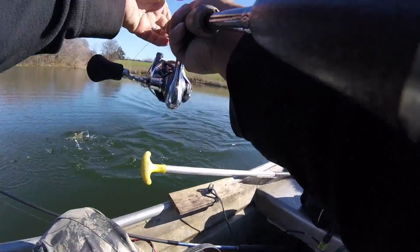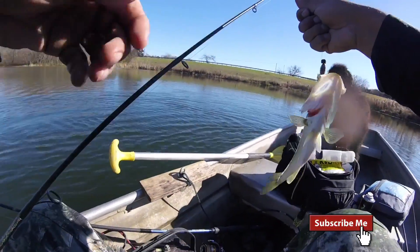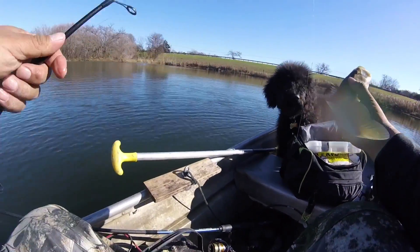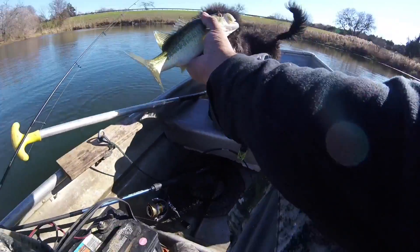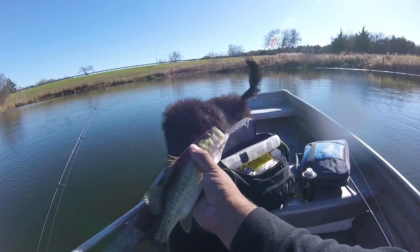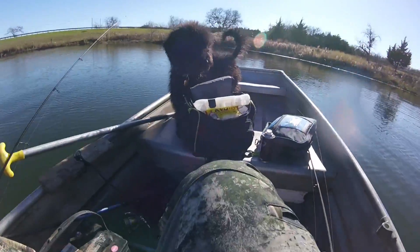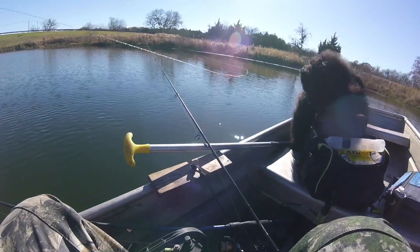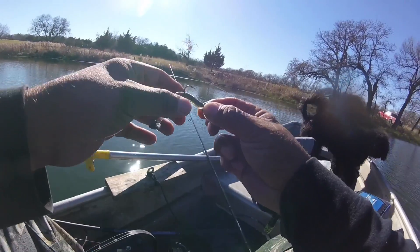Alright guys, our first winter bass here — caught it on the Ned rig. This sucker is cold. Look at that little chunk. It is a dink. Give it a kiss Sophie. That sucker feels like a cold brick. I got a Ned rig on, one-sixth ounce — I want it to get down pretty quick. I got it on braid, and I got it on a Z-Man.